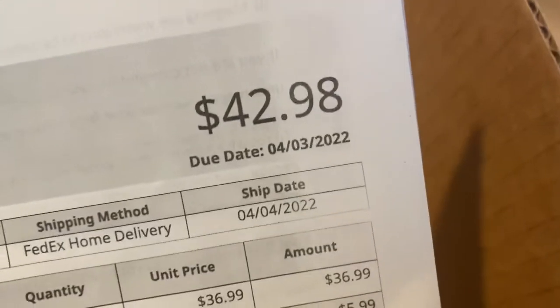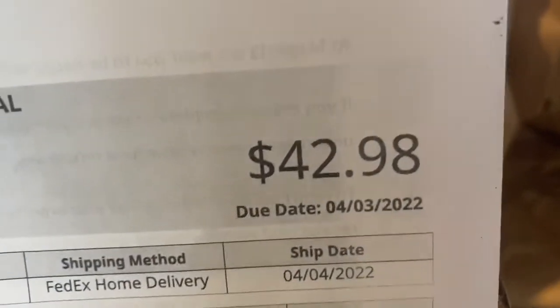Okay so this is all the paper that they had in there for this one little item, and then they put the little invoice in here — it was $42.98. I'm not gonna let you guys see the rest of it, so let's try to get this open.